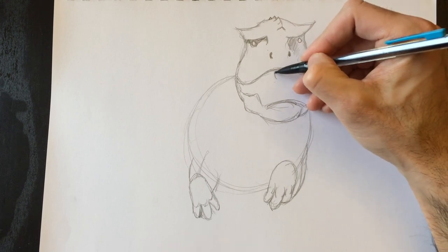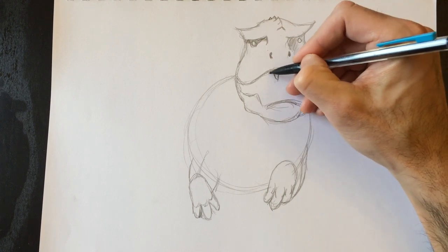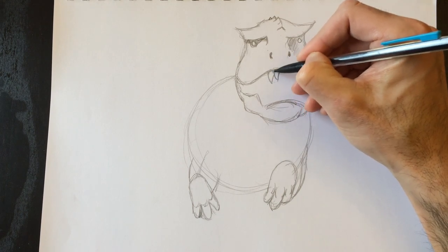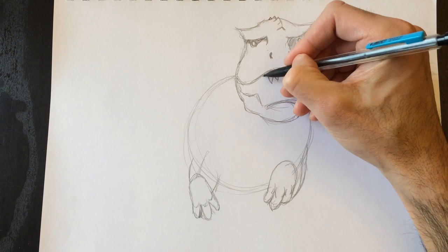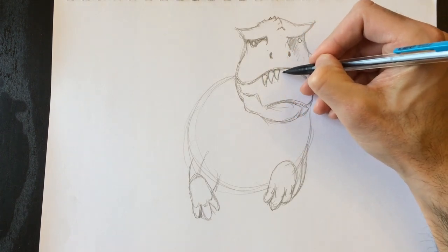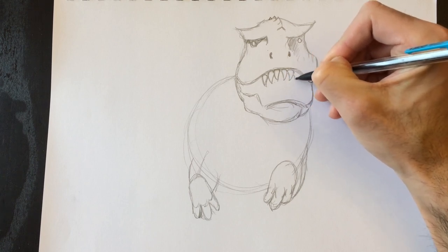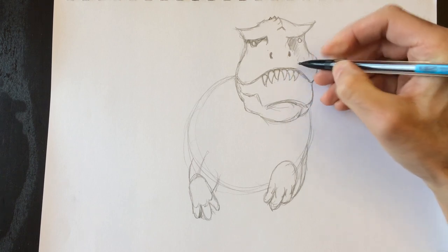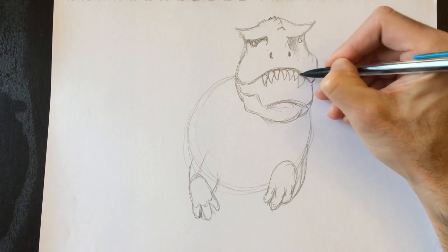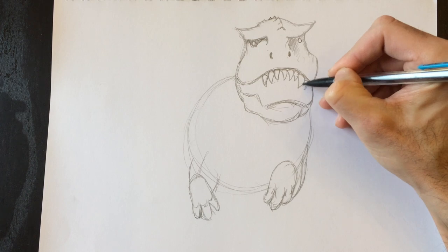Everybody's favorite part as far as the T-Rex goes — the teeth. Teeth are essentially just rounded-out triangles. We're going to draw these teeth and make them sort of menacing. I would not like to be bitten by one of these — not that that's possible today anyway. This dinosaur luckily no longer exists.